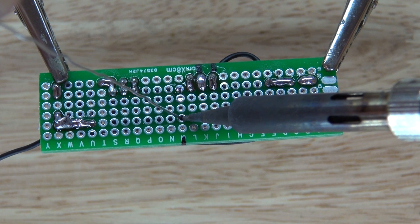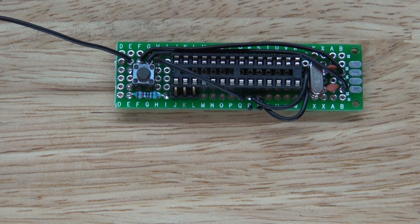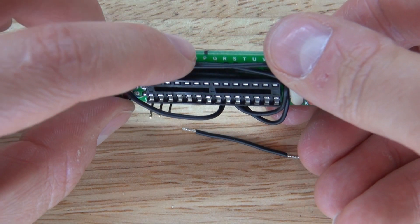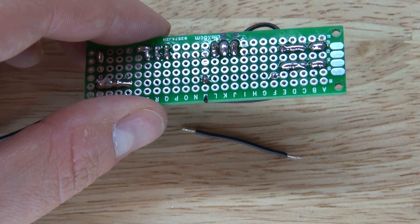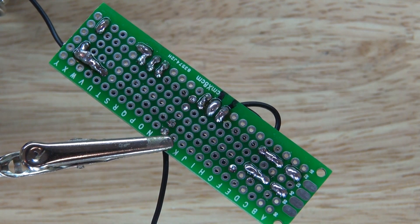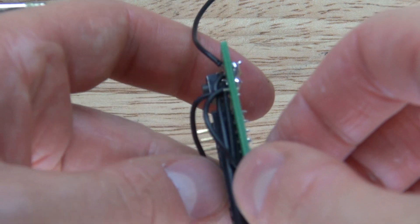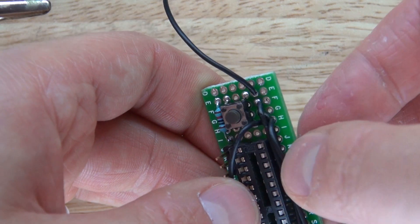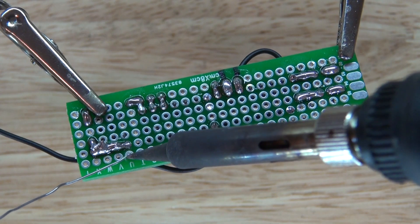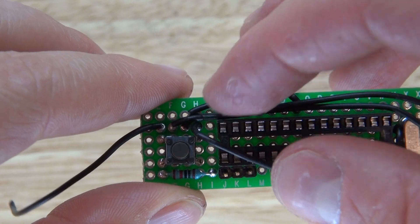Next I want to solder pin 22 and then take this negative wire, place it into that hole right there, solder that wire into place and then bridge it together. Then move that wire over to the ground section right there, solder it into place and bridge it. Pin 22 is now grounded and it should look just like this.